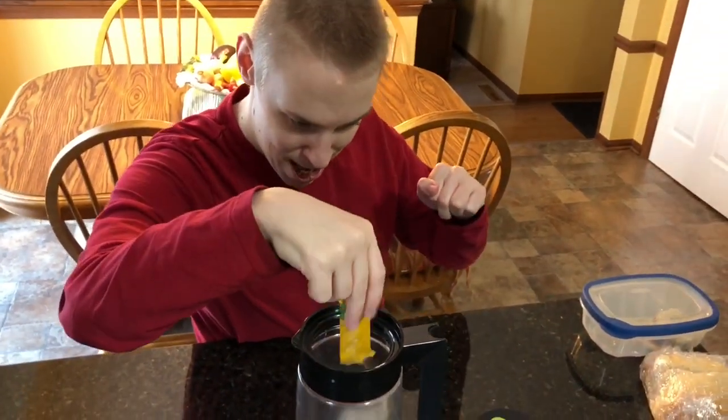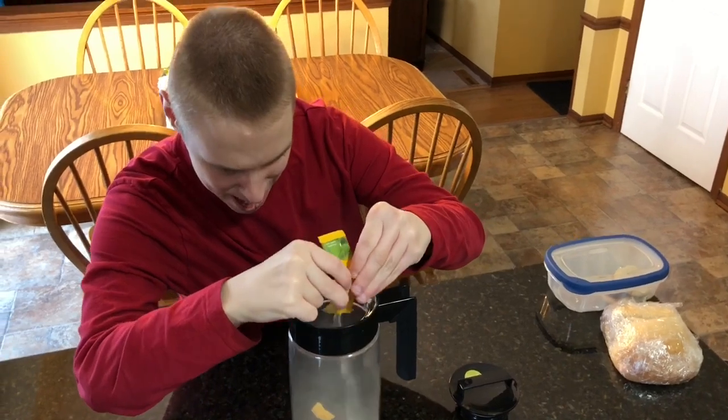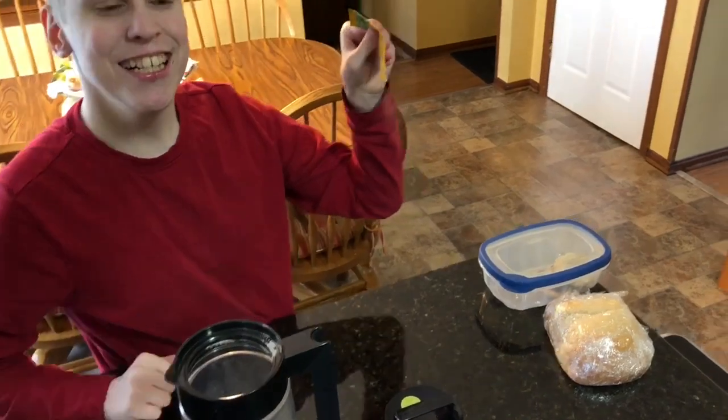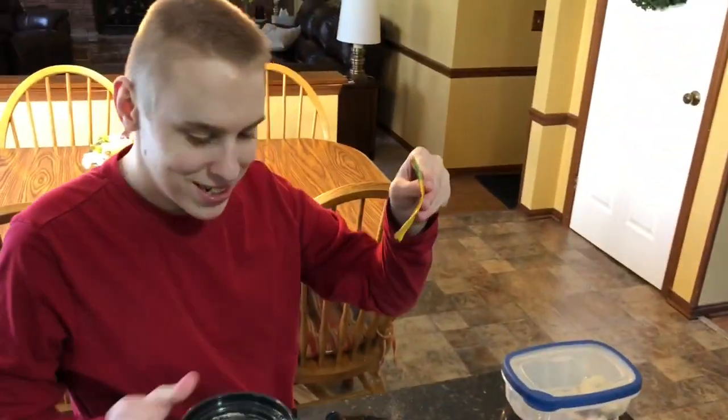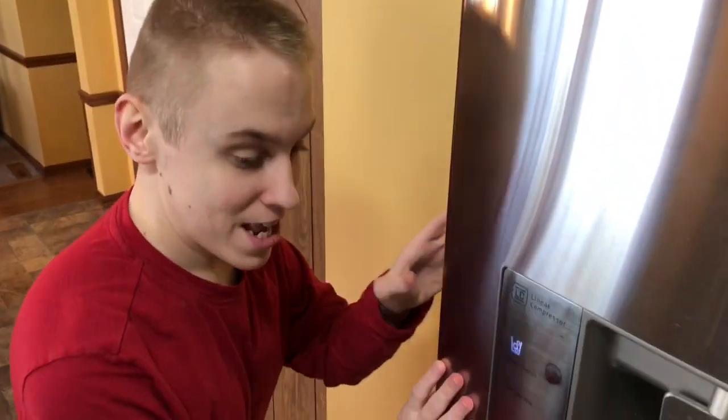Can I pour it? Sure. I got it. Alright, turn that up. Okay, now we're gonna get some water in here. Uh oh. In here. Alright, got it.